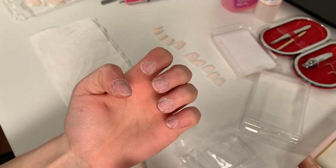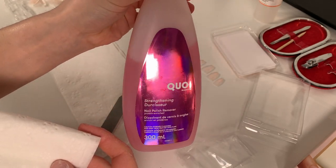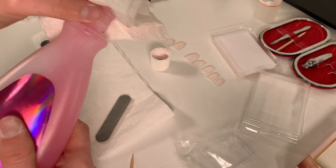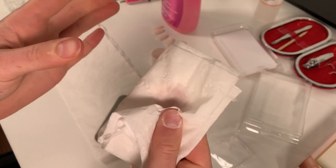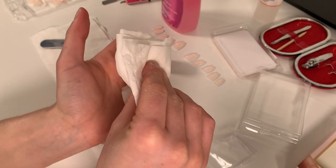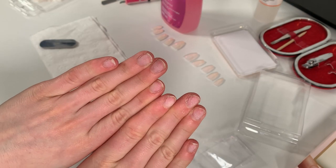Then I go with some acetone to clean my nails, making sure there's no glue residue whatsoever, since I've been putting press-on nails on top of each other. The acetone removes any oils, nail polish residue, everything. You can also use alcohol spray or 70% alcohol if you don't have acetone — that works too.